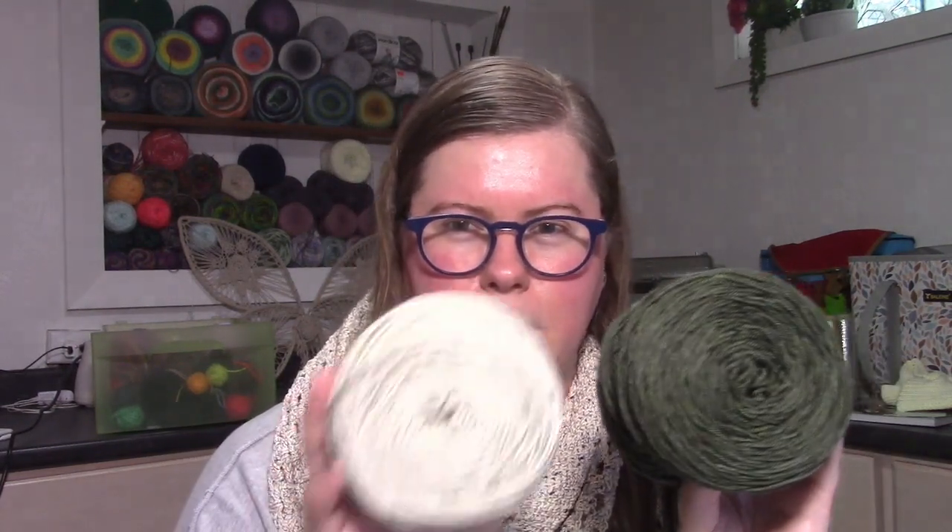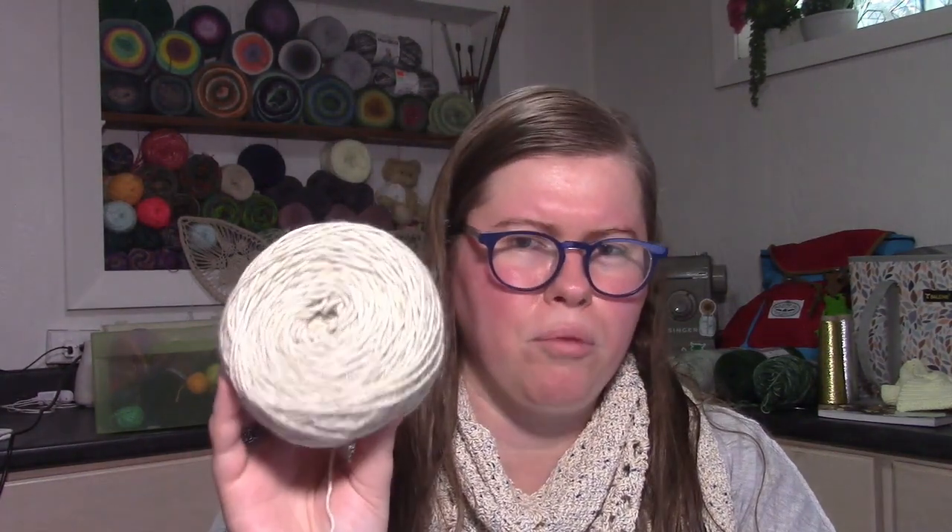I didn't get very far in it. This is yarn I purchased last year — I can't find the ball band, but it's a DK weight in a deep green and a really pale green, which is why I thought it would work well with a snowflake motif. I'm planning to alternate it with another mosaic knit pattern where the primary color is the lighter color so I use my yarn evenly and don't run out of the dark green before the light green. The plan is to do one full snowflake chart, then a polka dots pattern with the light green background, then another snowflake, and so on.